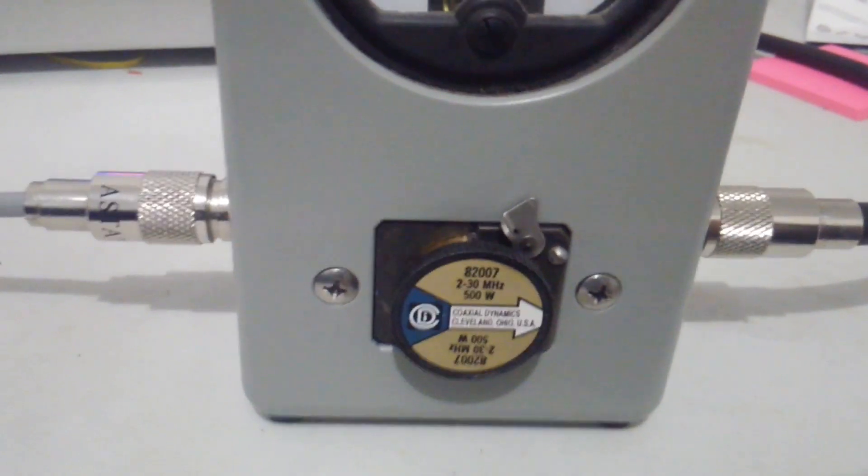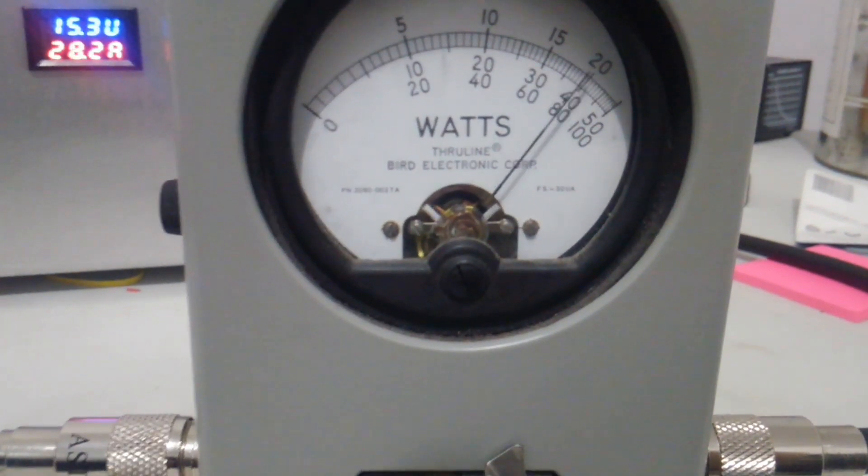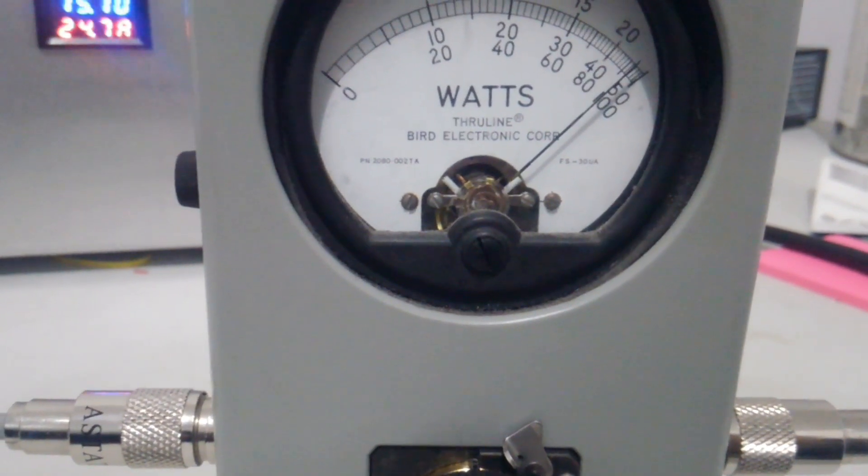We'll put it on peak and see what it does there. 500 watt slug again. That's over 450 watts on peak.